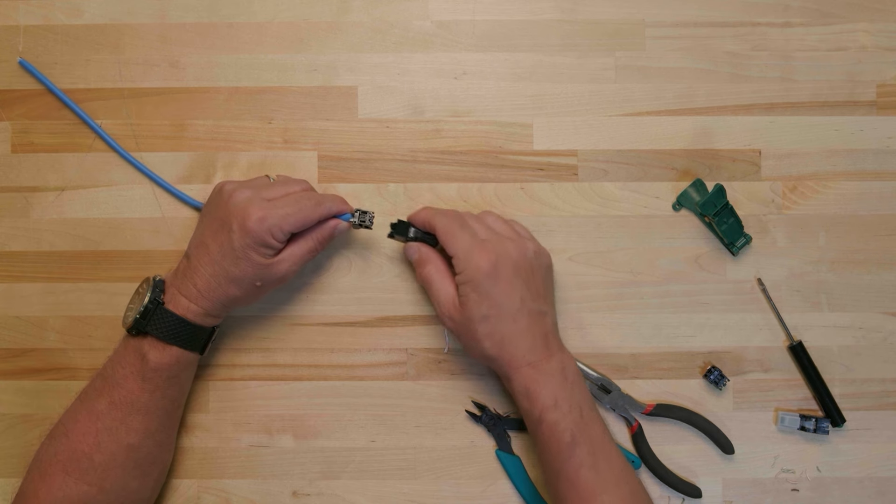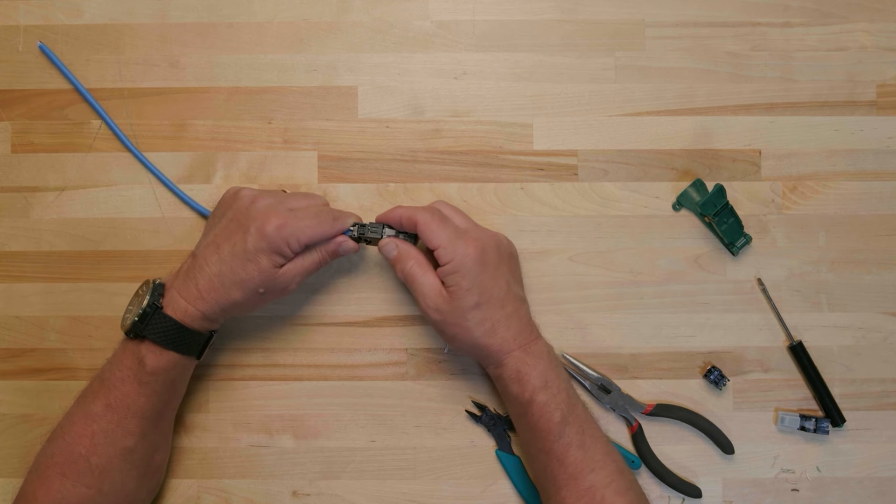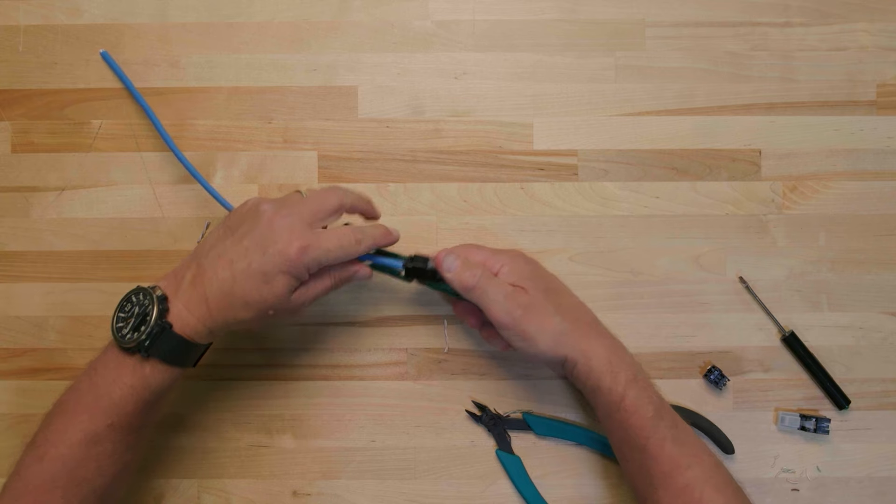Once the conductor pairs have been reversed, the rest of the termination steps are the same as cable end 1.